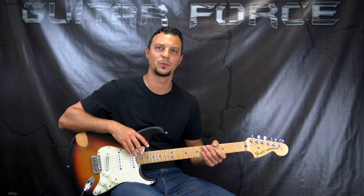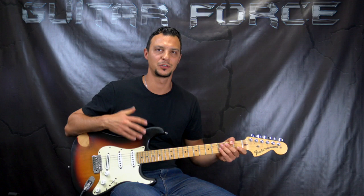Hey guys, Alex here at GuitarForce.com. So today we're going to take a look at part 1 of One Rainy Wish by Jimi Hendrix. This was requested and supported by David, so huge thanks goes out to him for the support.